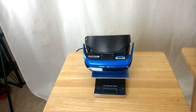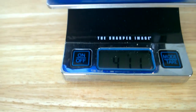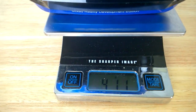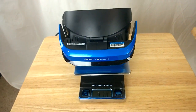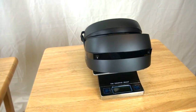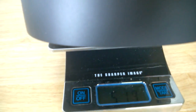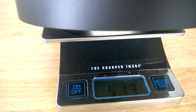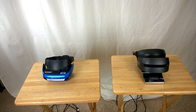Here's the Acer on the scales — it weighs in right between 410 and 411 grams. And here's the HP on the scales — it's heavier, coming in at over 100 grams more at 513 to 514 grams. So the HP is noticeably heavier than the Acer.